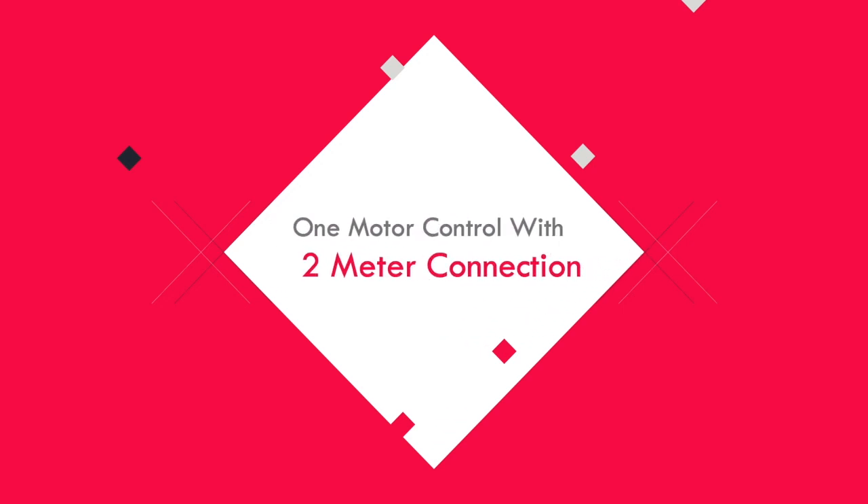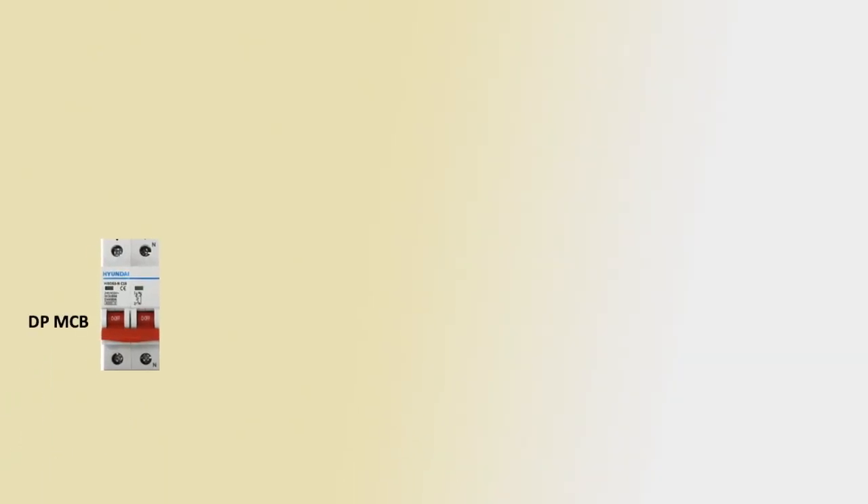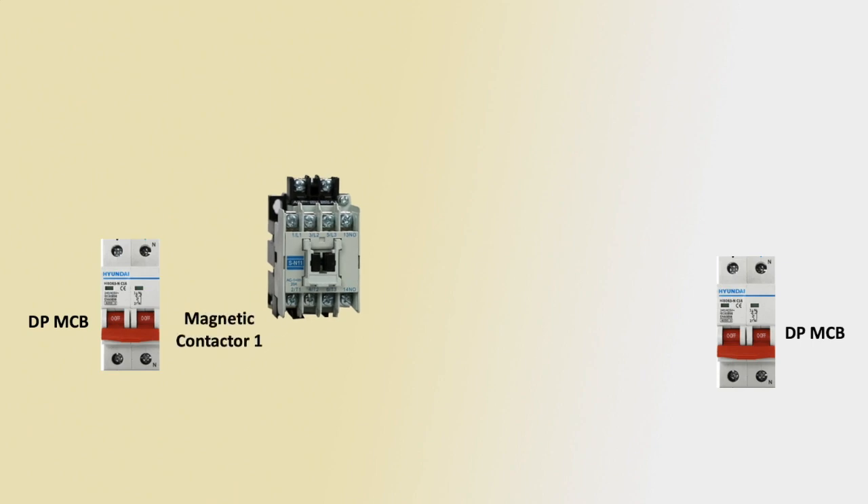Hello viewers, today we discuss one motor control with 2-meter connection. Let's get started. First, DPMCB means Double Pole MCB circuit breaker, or second Double Pole circuit breaker, using 2-meter line — first meter and second meter line.